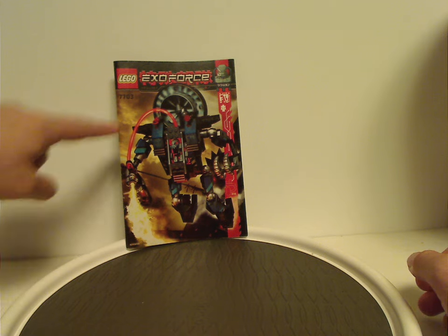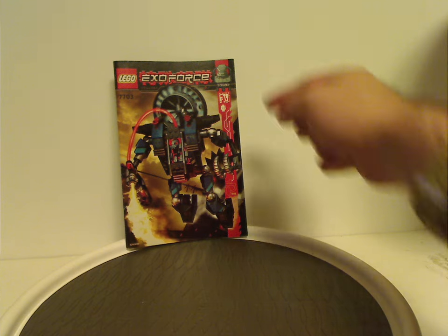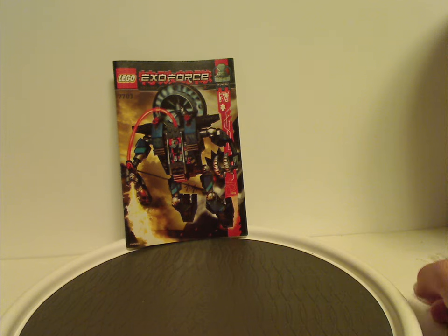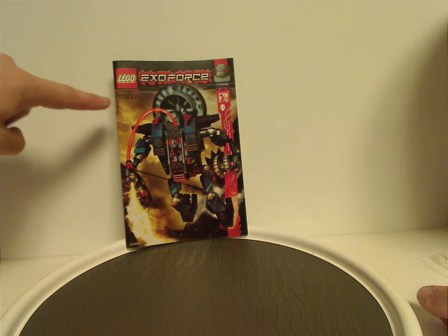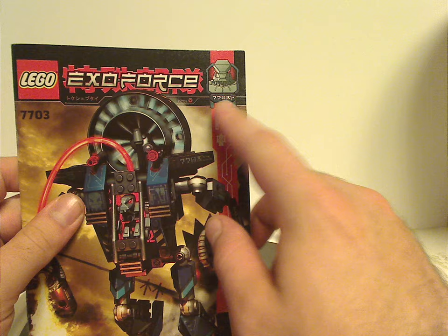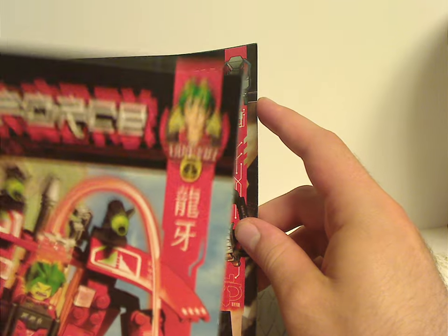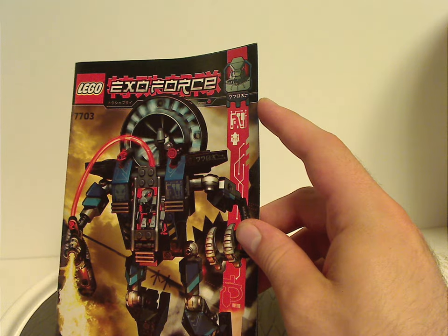So in the front of the manual here for Fire Vulture, it's a picture of the set in action, and also with a manga-style depiction of one of the robots. There's some nice artwork strip going down, and the LEGO and ExoForce logos, and set number being 7703. It doesn't really show a name on it, unlike with the other ones which do have the names of the minifig. I guess it's probably just for the minifig characters, but for the robots, just the set numbers.